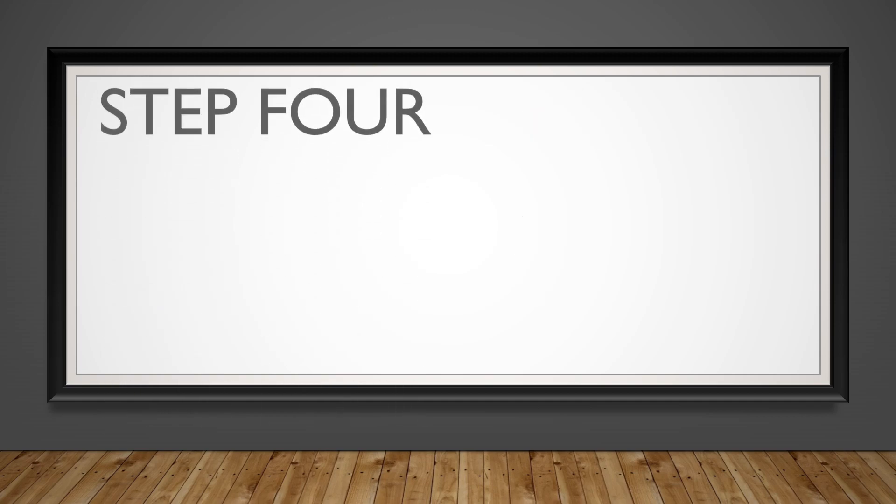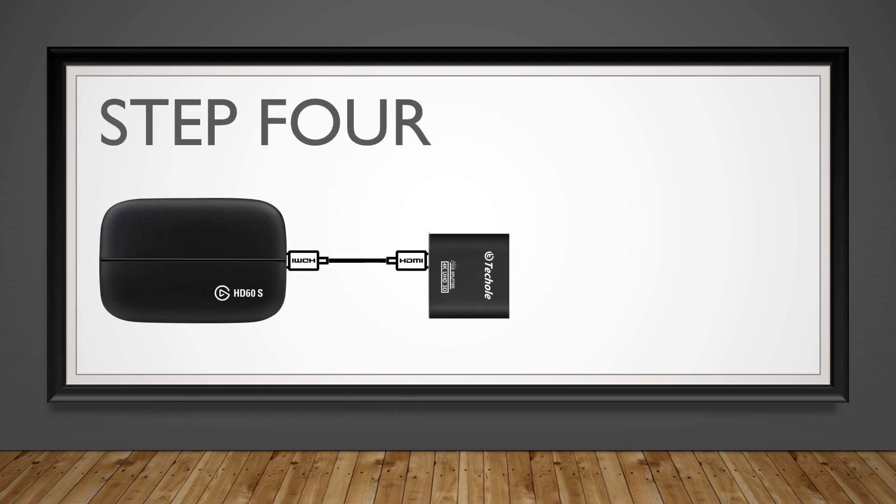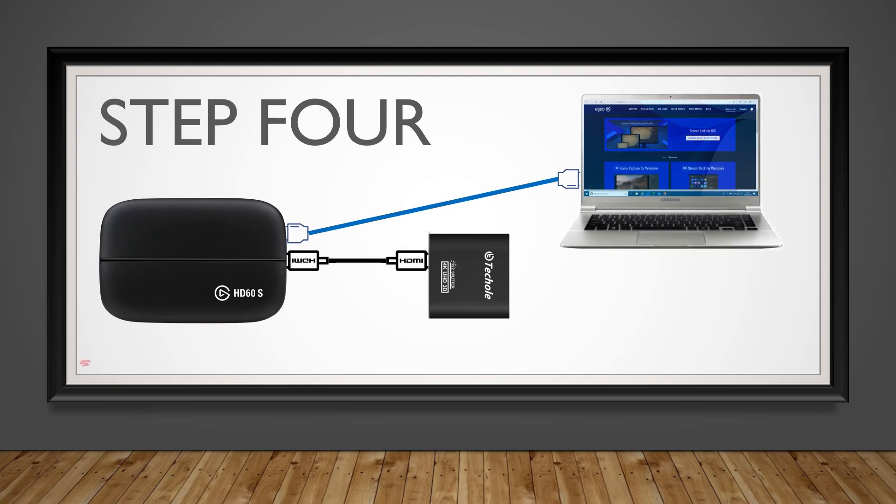Step 4: Connect the USB connection from the Elgato capture card to your laptop using the USB 3.0 cable.